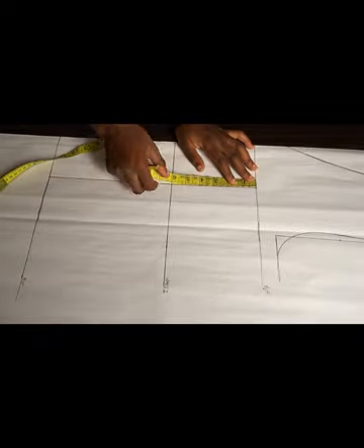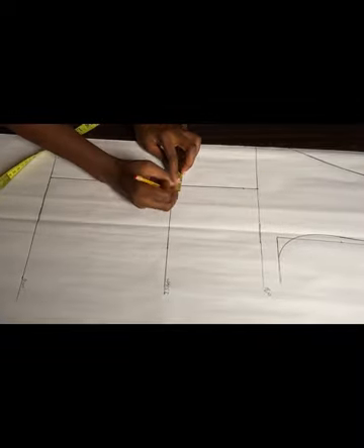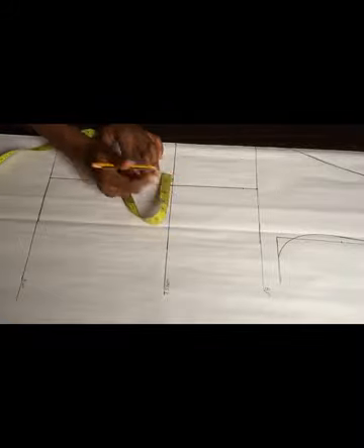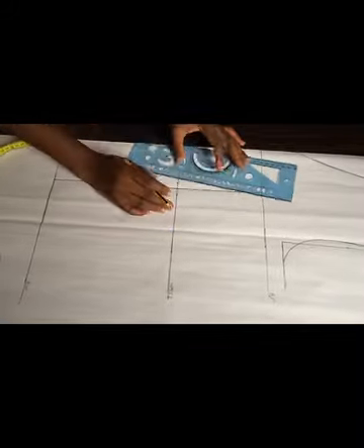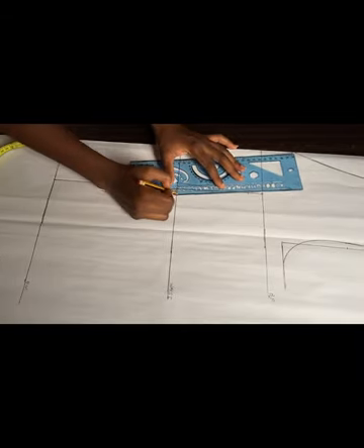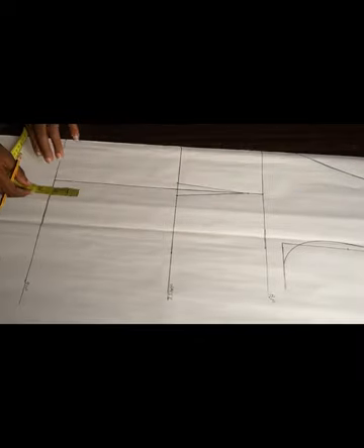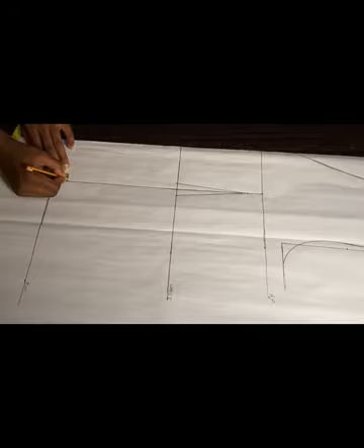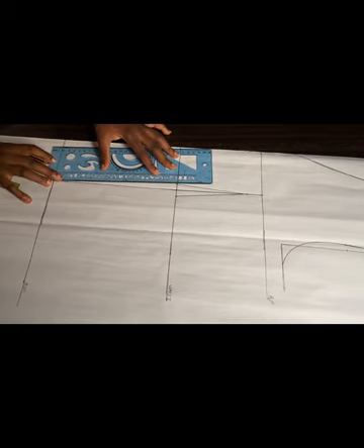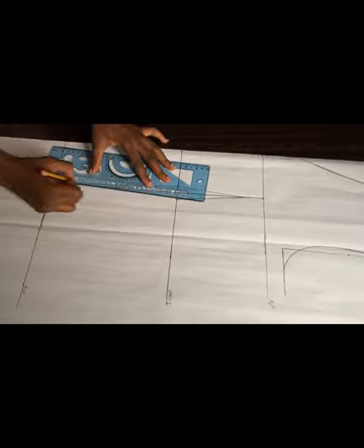On that line I'm going to come down by one inch. On my waistline I'm going to take half an inch on both sides — I'm just trying to get that dart line. I'll use my ruler to connect that half inch to the one inch I came down by. Then I'll take one inch upwards from my hip line and connect that half inch from both sides of my waistline to the one inch taken downward on my hip line.